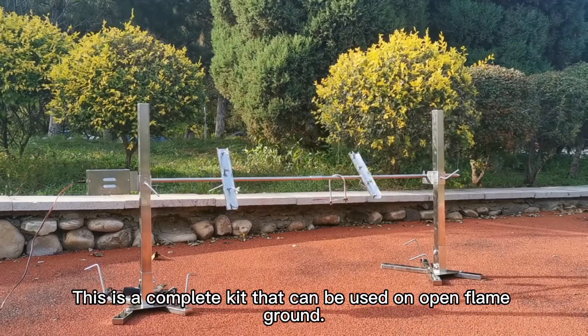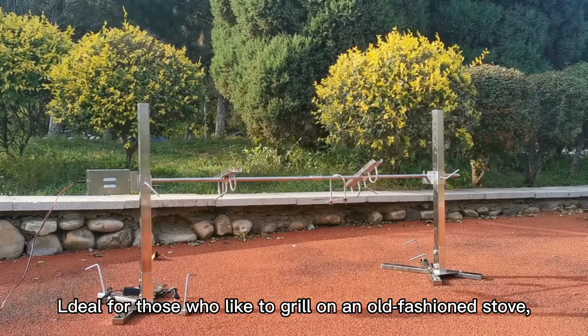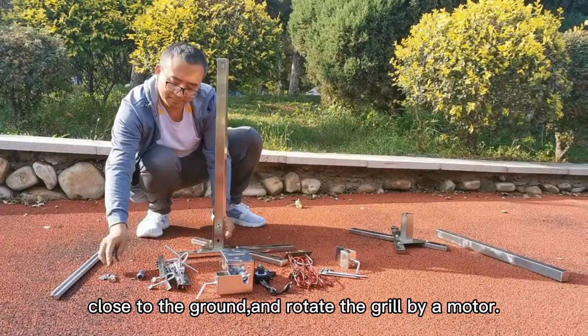This is a complete kit that can be used on open flame ground. Ideal for those who like to grill on an old-fashioned stove, close to the ground, and rotate the grill by a motor.